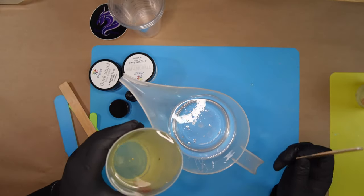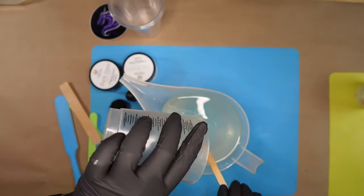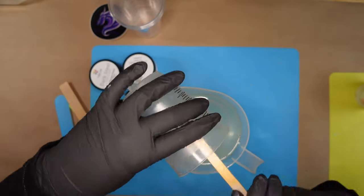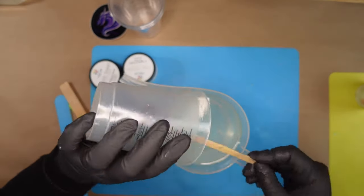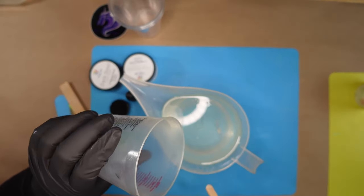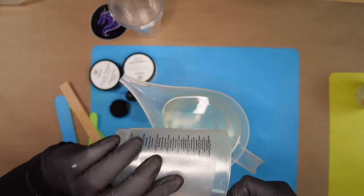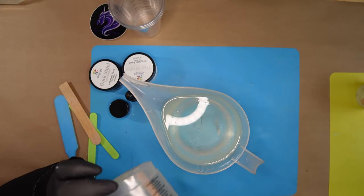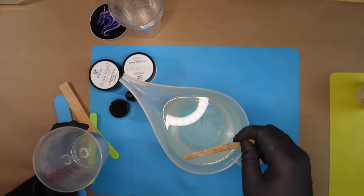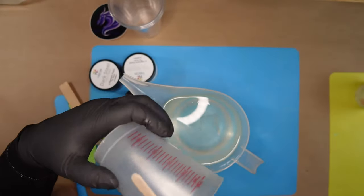I take my big cup and pour Part B into Part A. Normally you don't want to fill your cup all the way to the tippy top when pouring. Once this is mixed I'm going to separate it into three separate cups. Once it mixes it's going to get really hot - that's part of the reaction. If I left 750 milliliters in this container, it could flash cure inside the cup because it's going to get so hot and start curing faster.